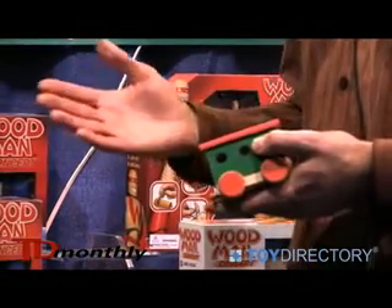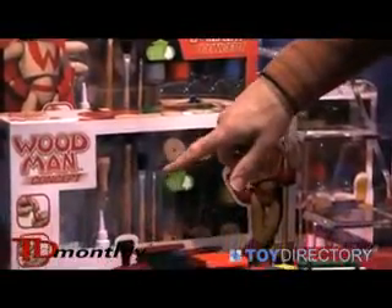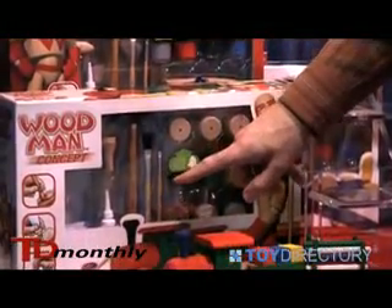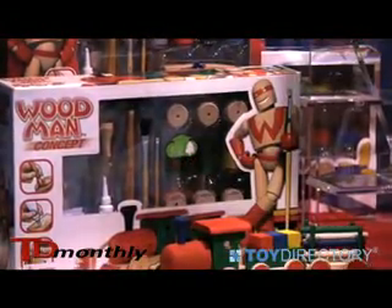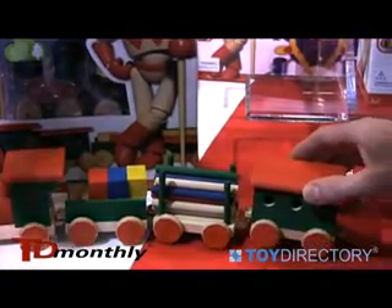After you've assembled it, we've got four nice pots of paint included in the packaging along with two paint brushes — a broad stroke and a detail brush. We also have some stickers to finalize the little details of the train as well.